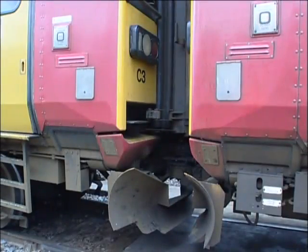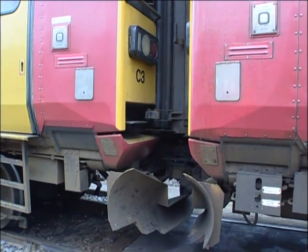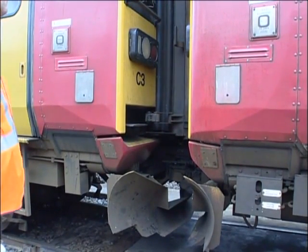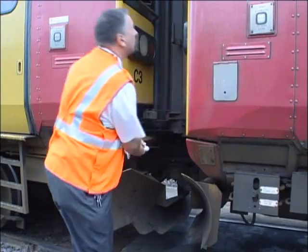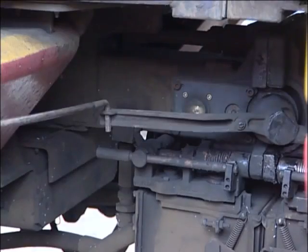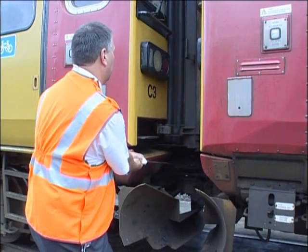If the unit still won't uncouple, you'll need to get someone to help you with the emergency uncoupling rod. When the person assisting has located the end of the rod into the uncoupling lever, ease up. Now the uncoupling lever can be pulled back, releasing the couplers. You can then move the units apart.